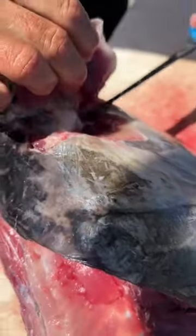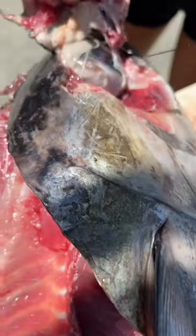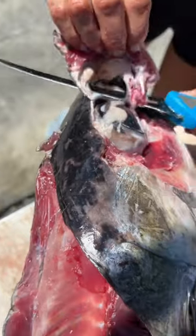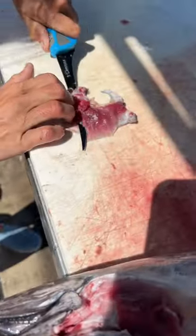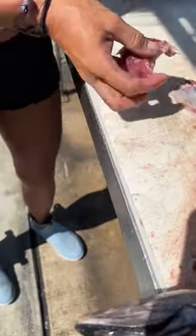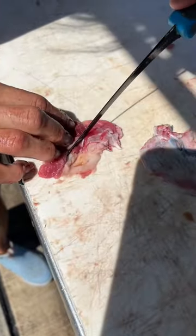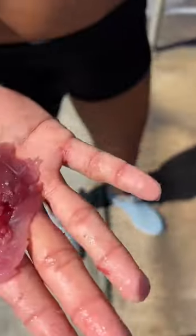We're gonna leave this eyeball intact, but this cheek meat is supposed to be absolutely delicious. Pull that right off — see, we've got our tuna cheek meat. Fillet it right off. Apparently this is supposed to be like filet mignon. We'll get a little of the eye juice out of there, and that's how you fillet a tuna cheek.